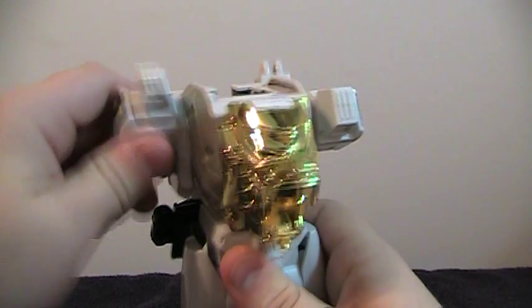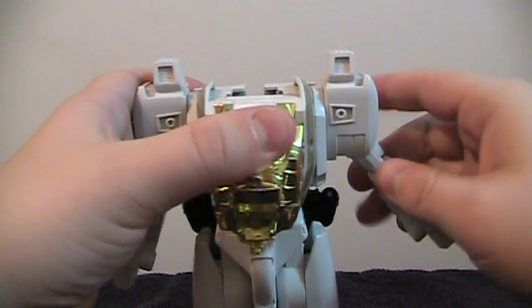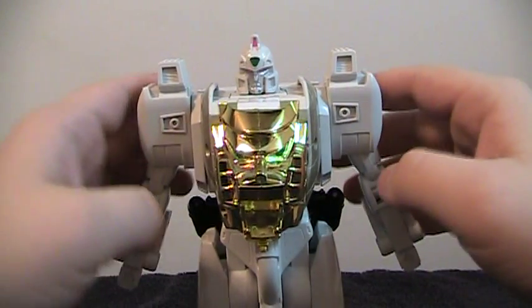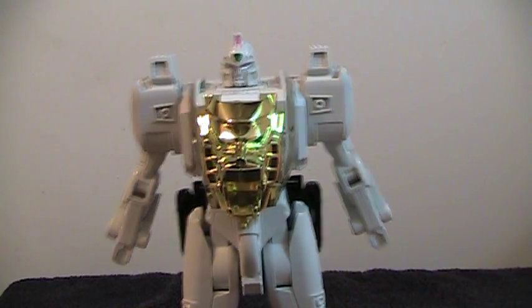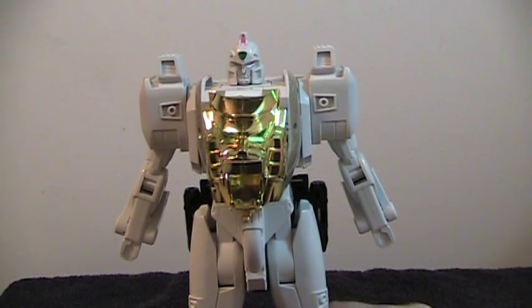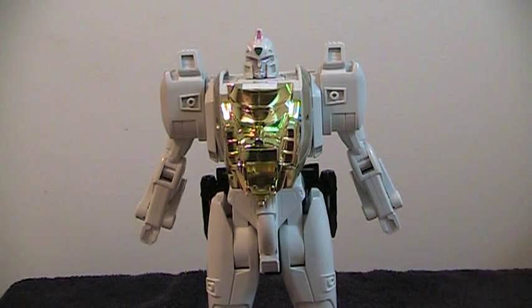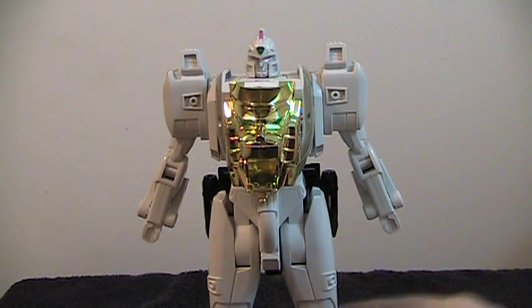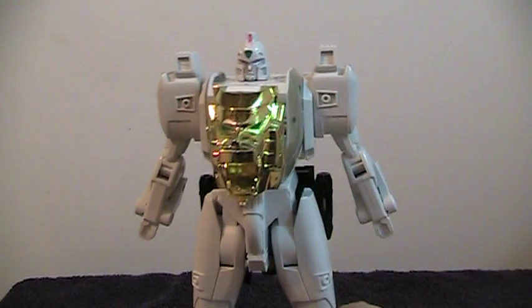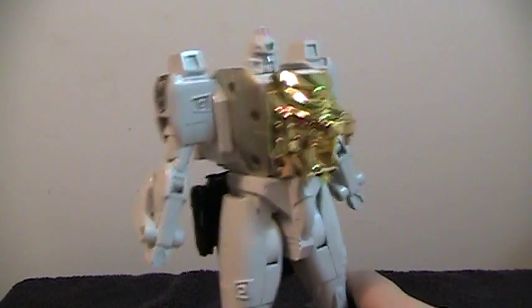Then bring the arms down, fold up the legs and the feet, and lastly pull up the head. While not the most show-accurate version of Gaiga, this is a pretty good representation of the character. The Lion is its own sentient entity in the show — it's named Gaireon or Gau-Lion. He combines with a guy named Gai, who is a cyborg brought back to life. When they combine, Gai controls Gaireon and they turn into a humanoid form called Gaiga.